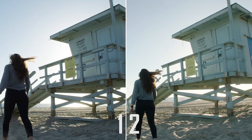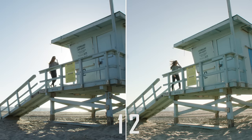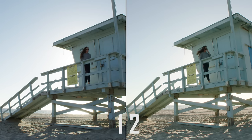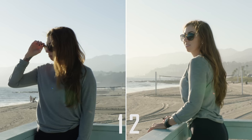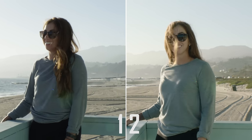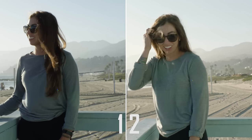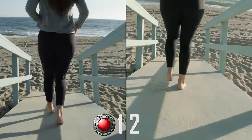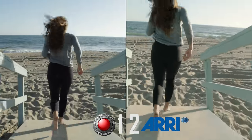Now before I tell you guys which one's which, I want to take a little poll, so hit that little icon on the top right and let me know which one you like better, camera one or camera two. And here we go — the answer to which camera is which is the RED is camera number one, and the Arri Alexa is camera number two on the right side.